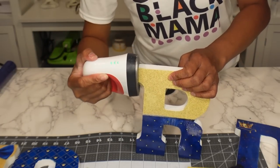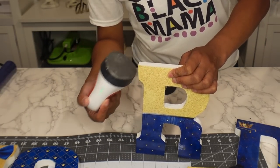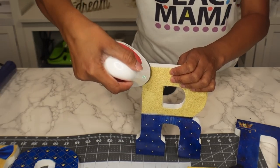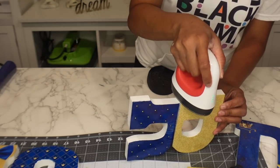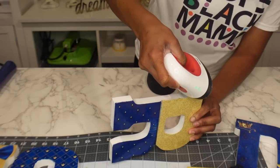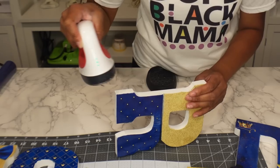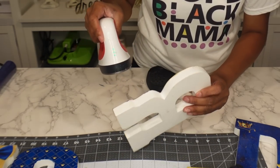Yes, this is time consuming, but I find this to be a much better method to get it down because the laminate will lift up. So I am going to seal this with Mod Podge, only because I'm giving this as a gift and I definitely want this to be long lasting.